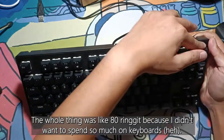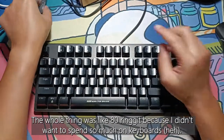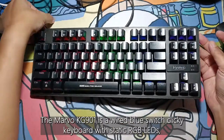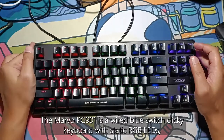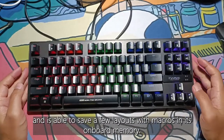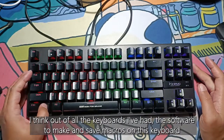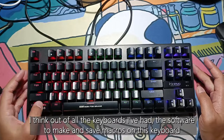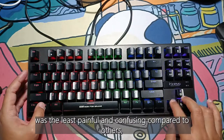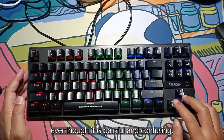The whole thing was like 80 ringgit because I didn't want to spend so much on keyboards. The Marvel KG901 is a wired blue switch clicky keyboard with static RGB LEDs, and is able to save a few layouts with macros in its onboard memory. I think out of all the keyboards I've had, the software to make and save macros on this keyboard was the least painful and confusing compared to the others, even though it is painful and confusing.